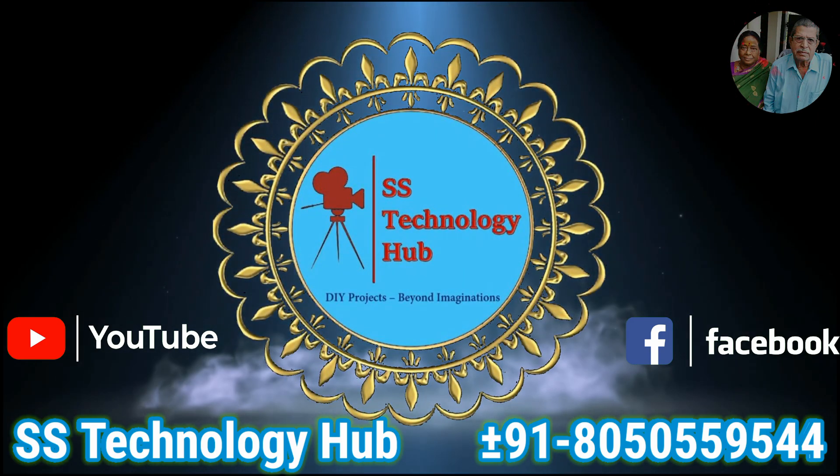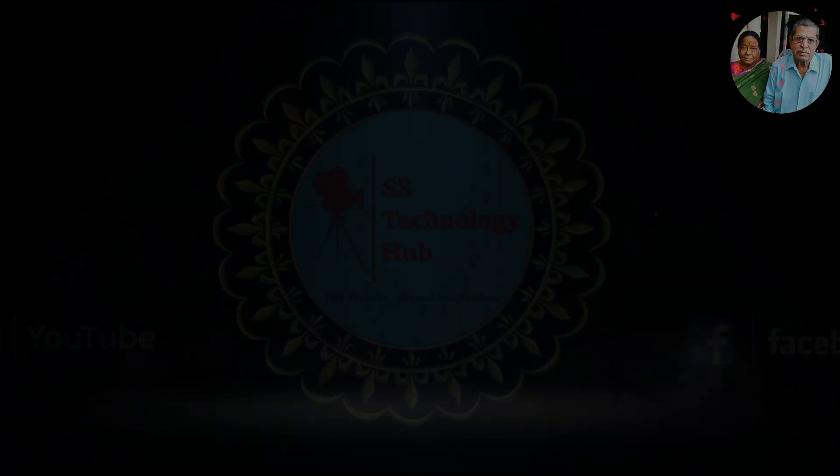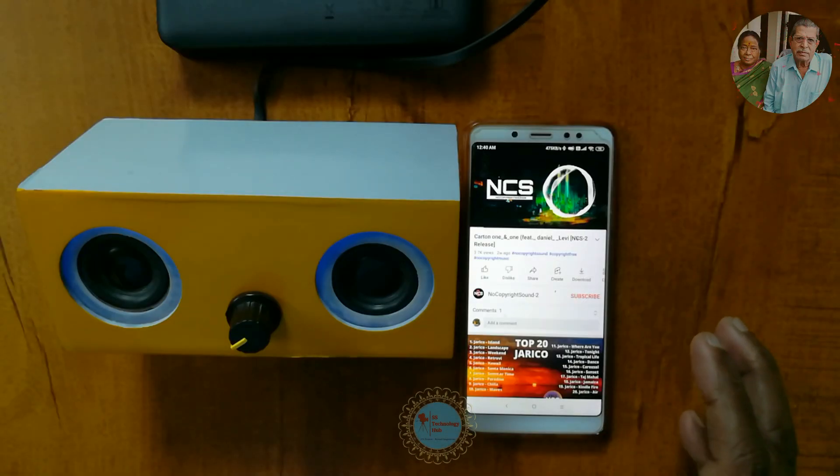Hello Friends! Welcome to ISIS Technology Hub. Today I am going to show you how to make a Class D Mini Amplifier that supports Bluetooth, USB and Auxiliary Input.